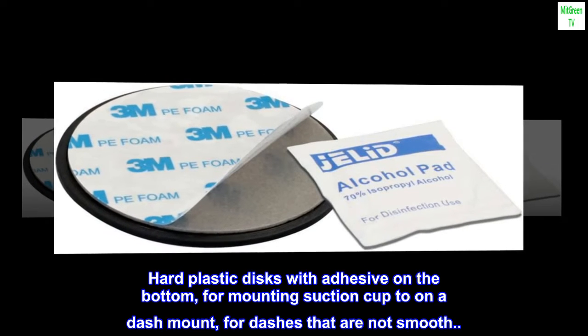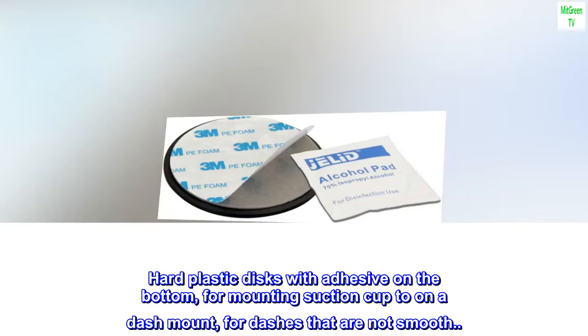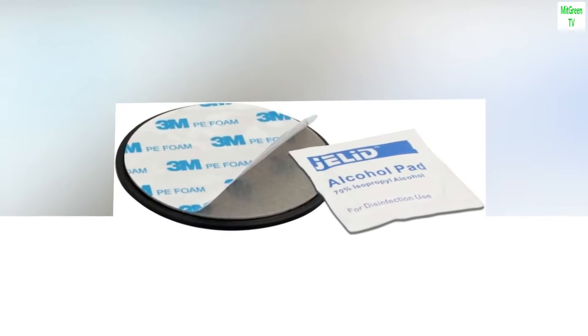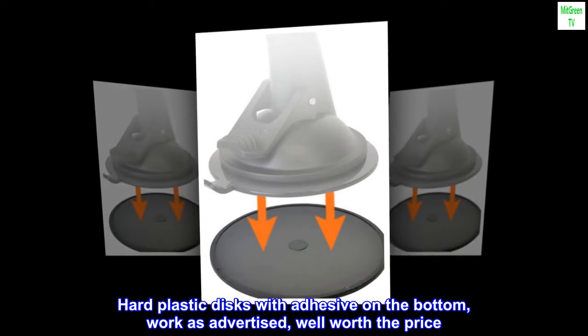Hard plastic discs with adhesive on the bottom, for mounting a suction cup to on a dash mount for dashes that are not smooth. They work as advertised — well worth the price.